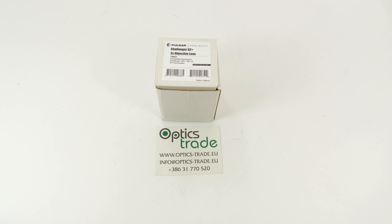So today I'll present to you a Challenger G2 Plus 2x objective lens. This is actually the replaceable objective lens designed to be installed on the night vision monoculars of the Challenger G2 Plus series. These kinds of lenses increase or decrease optical magnification and light gathering capacity of the night vision monocular, depending on the replaceable lens.